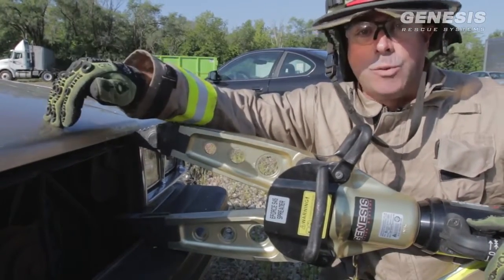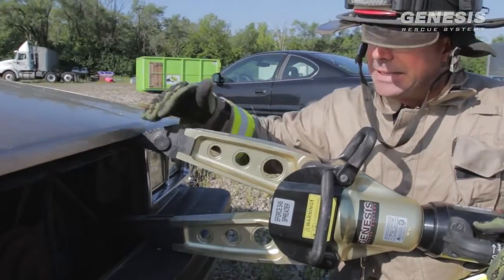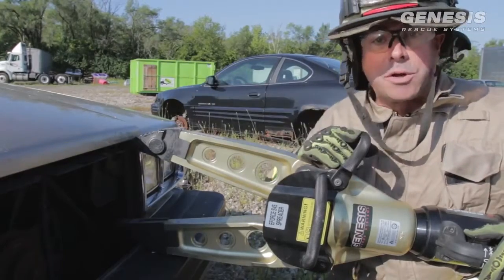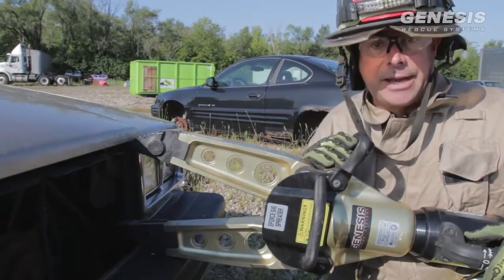You never want to have your spreader directly in line with the latching mechanism. The reason for that is if I can get it to bow up and it doesn't release, I've got a nice big opening workspace for my cutter to come in and cut it at the same time.